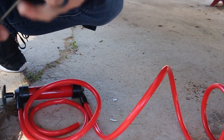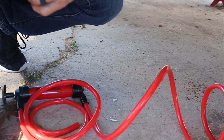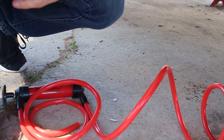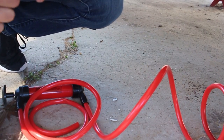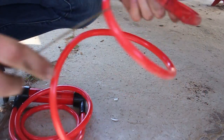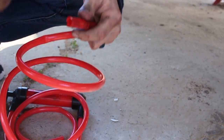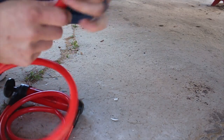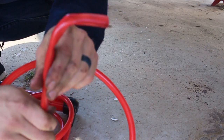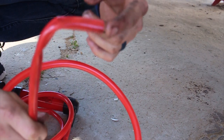The hose has to take a pretty hard right angle as soon as it goes up into the fill plug to get through the little hole where you can actually fill it. So I'm going to use this coat hanger to kind of make a shape for the hose to follow. Now it'll hold this angle so when I'm filling the transmission the hose won't fall out.